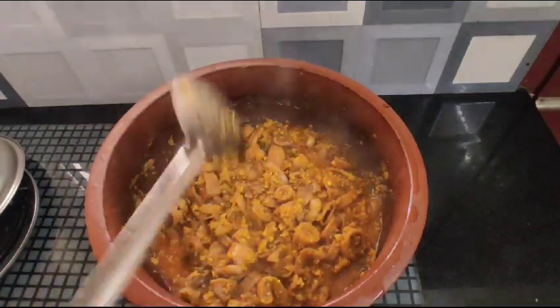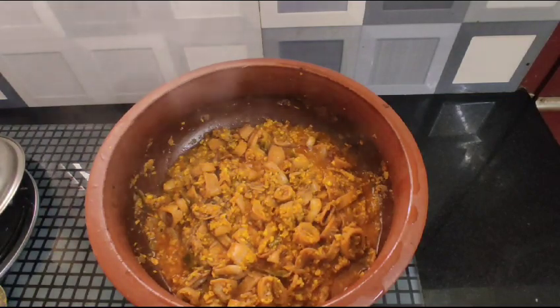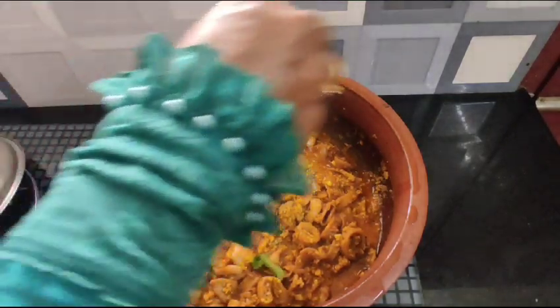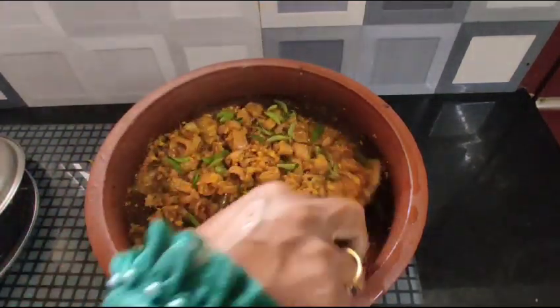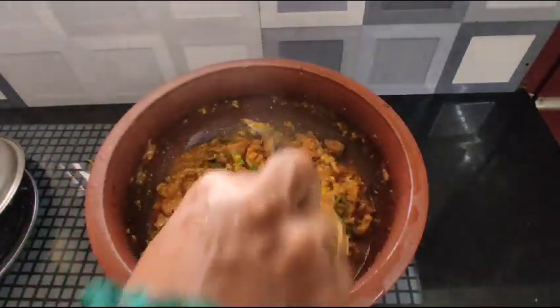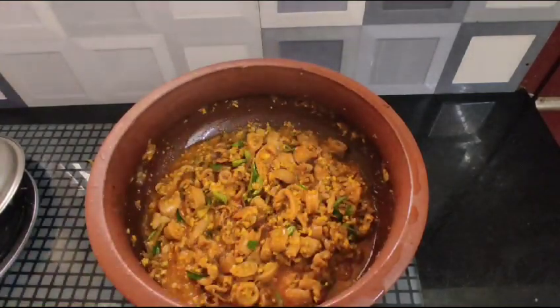Let's add a little bit to the pan. Add some olive oil.